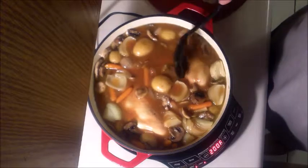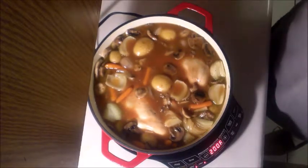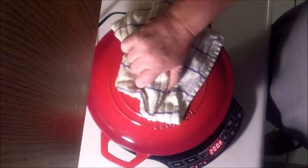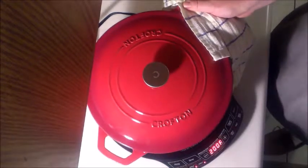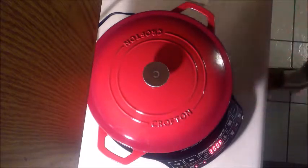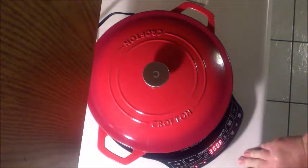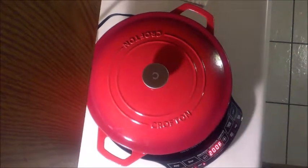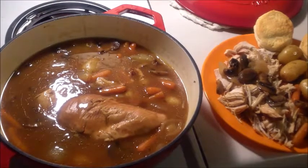Nice gravy, looking good. I did notice with this thing — it's got a nice flat bottom on it but you gotta watch it, it'll slide right off the cooker. So keep an eye on that, remember that.